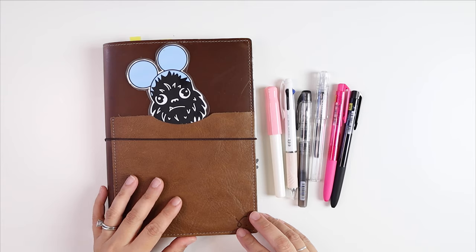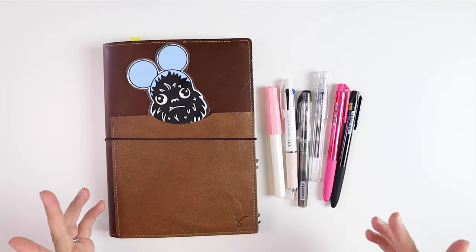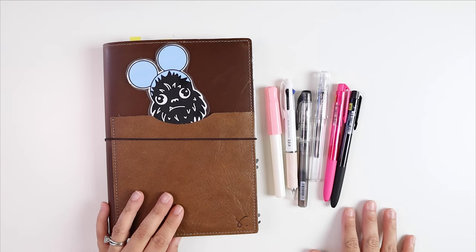Hi everyone, it's Dia with Eat Run Planner. Welcome back to my channel, and if you're new, thank you for stopping by. As you can tell from the title, today I'm talking about my Hobonichi pen search.